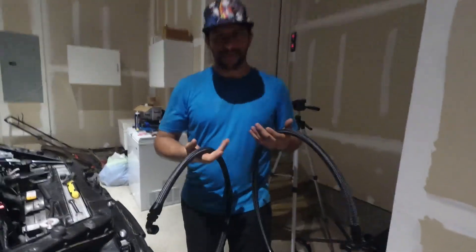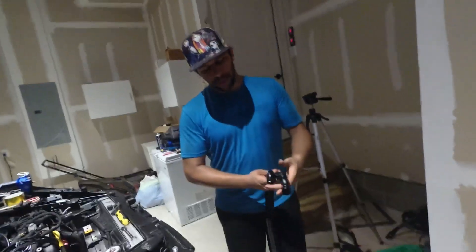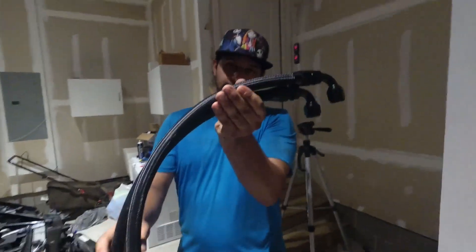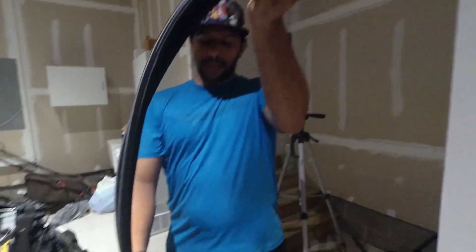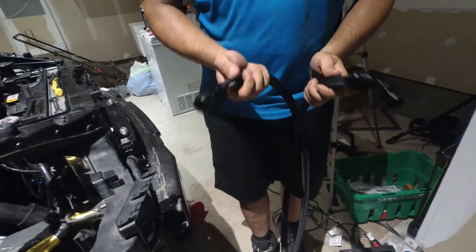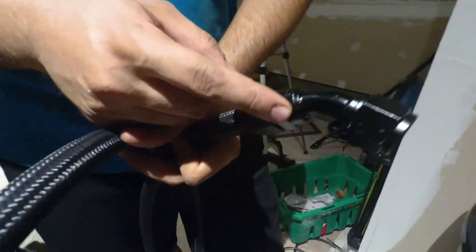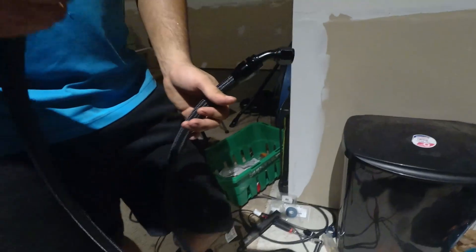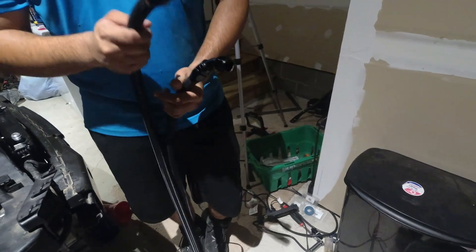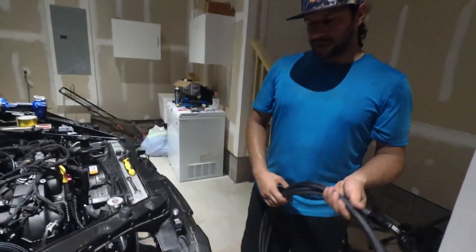You have two different lines that go in a specific way. Both of these lines will have a 90-degree fitting on one end. One of them is much longer than the other. On the side that goes to your oil sandwich plate, one of them is a straight fitting and one of them is a 45. This is important. The longer hose will go in a different area than the short one, and it has to bolt to the oil filter housing in a certain way.